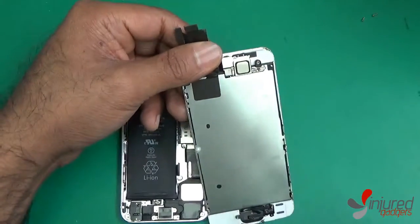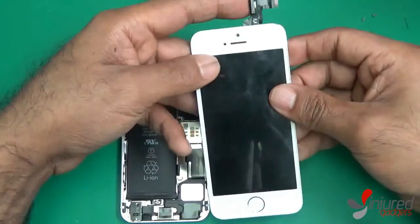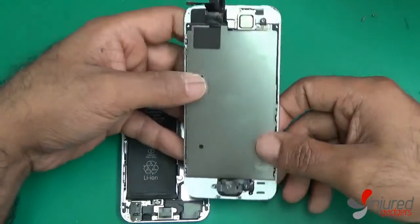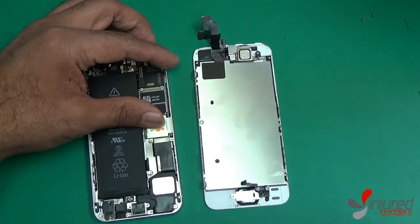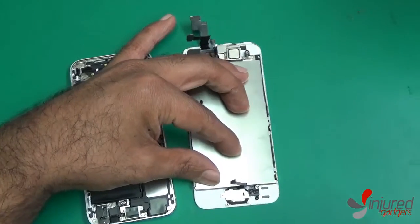Now that we have the screen separated from the board of the phone, we're going to work with this part of the screen. If you do buy the full assembly, all you will need to do is transfer over your home button and touch ID sensor. Please ignore all the other parts we remove if you have bought our full assembly and just do this part.